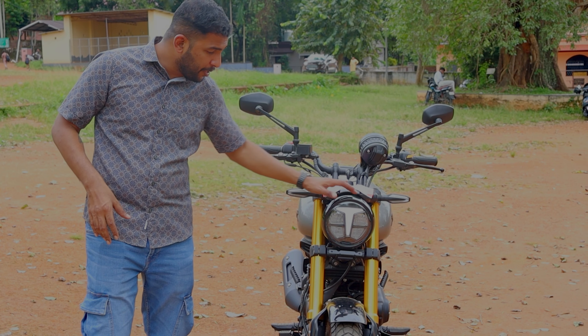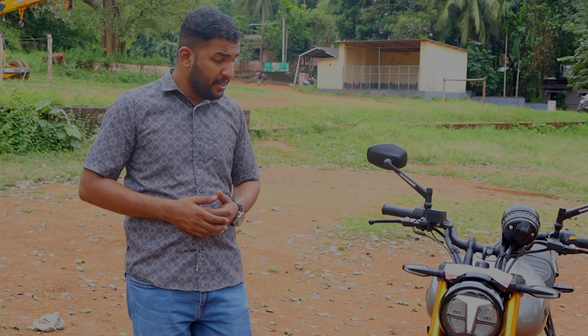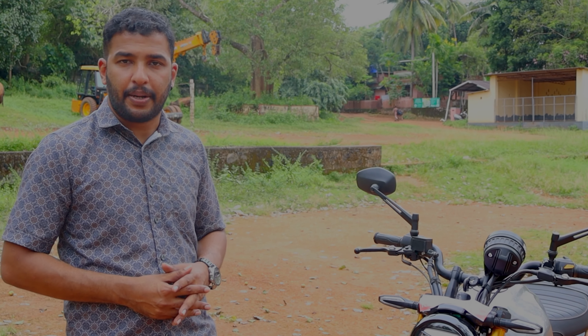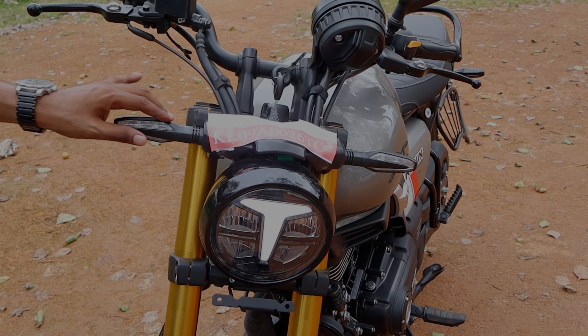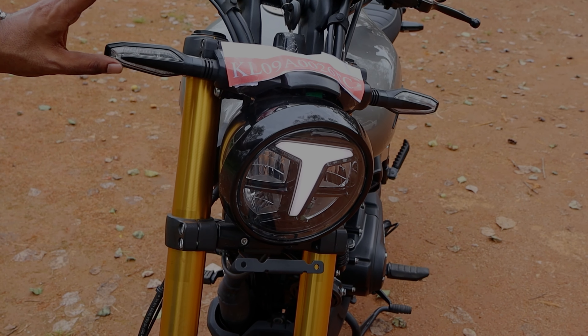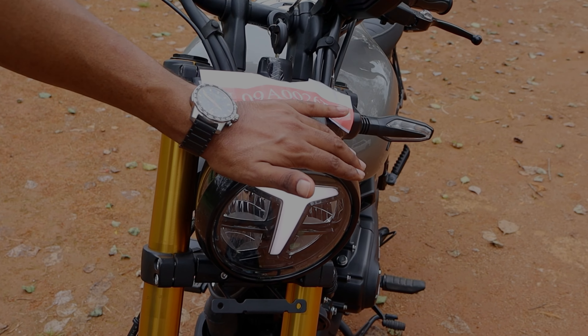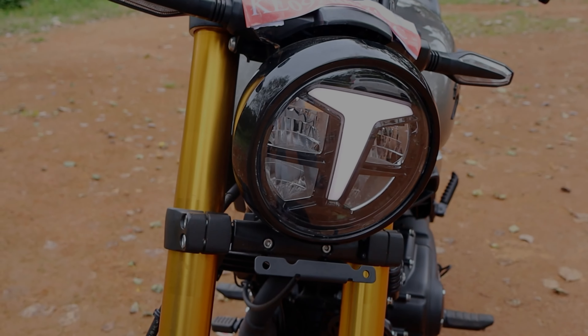It's a special edition of the TVS. It has a transparent visor and a red ring on the headlight. It's black with a fresh lip. First of all, we have a transparent visor, and the indicators are LED indicators connected to a banging design.